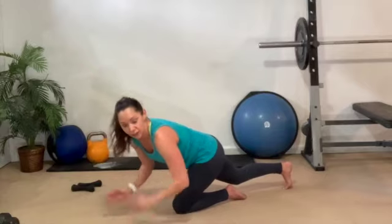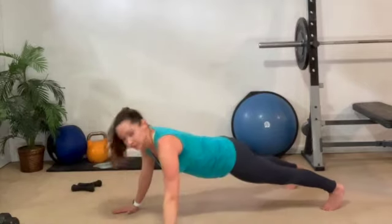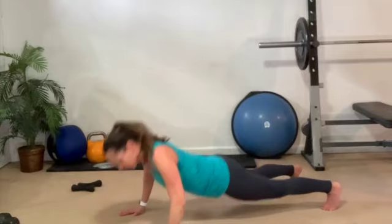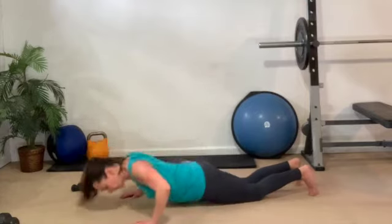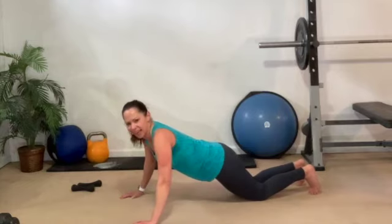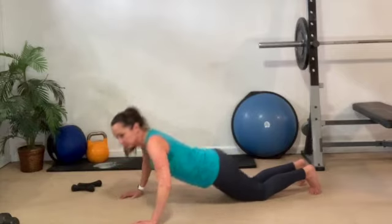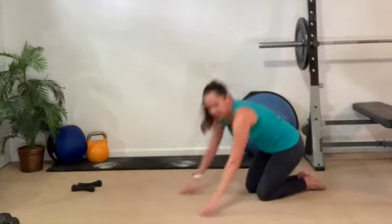It's worth it! Wide push-up — hands wide, start on the toes, singles. Hang in — about 15 seconds to the finish. You ready for those triple pulses? Triple pulse — hang in, hang in. 10 seconds. Done!